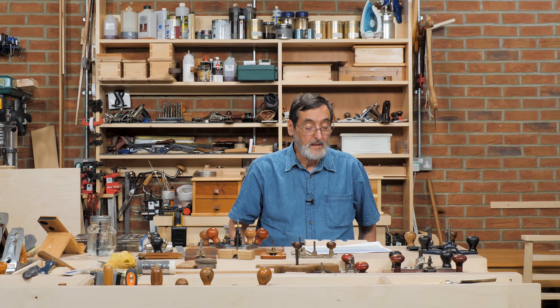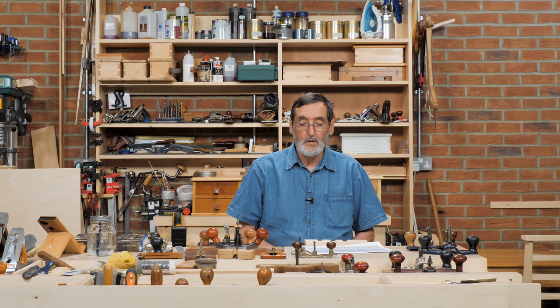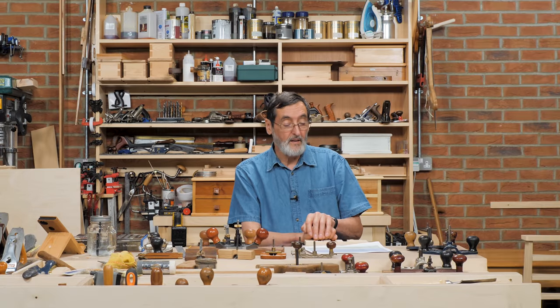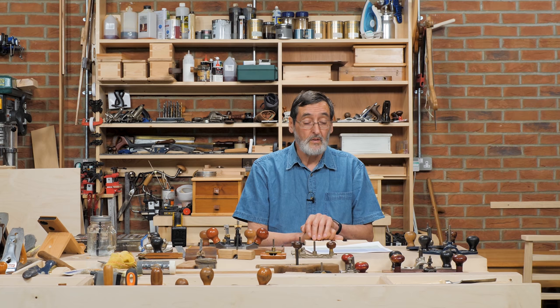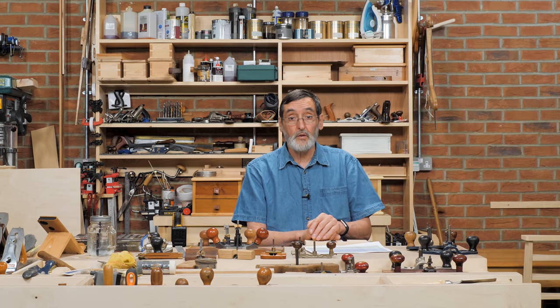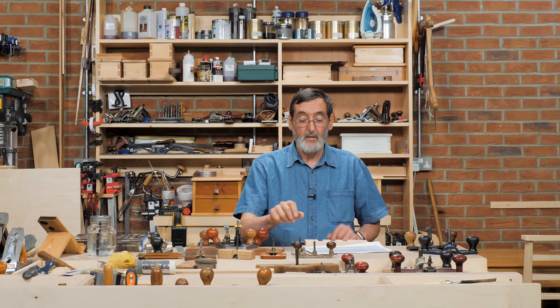Hello everybody. I have been inundated with questions about the router plane and I've gathered together a few router planes here just to confuse you, because there are so many different types and sizes, homemade and manufactured, that it can be confusing. But in my view you can get away with just one router plane — it might be a homemade one, it might be a vintage one, it might be a brand new one. They will all do what you want them to do. So we're going to discuss some of these questions that people have sent in, because I think they're very good questions.